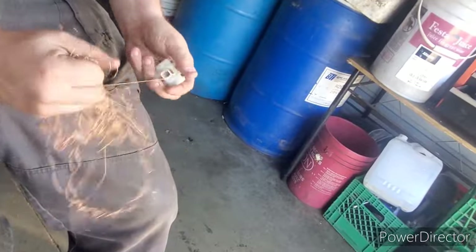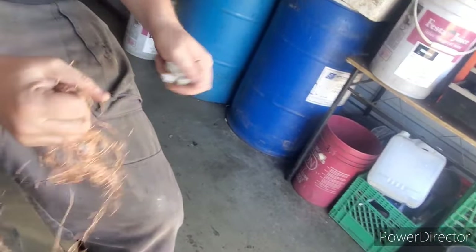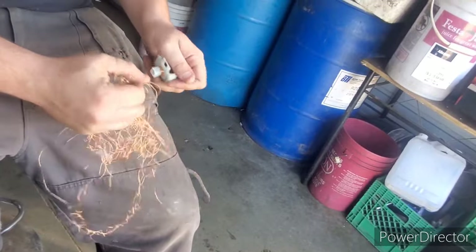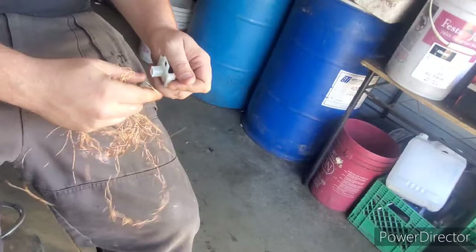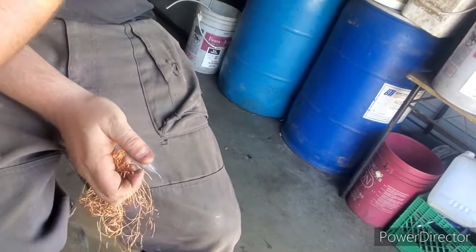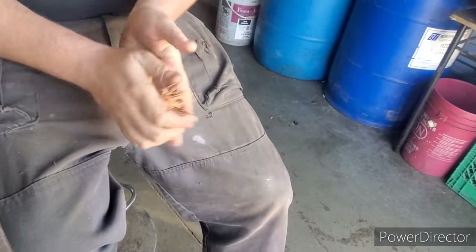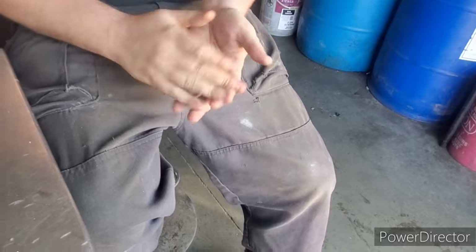So there we go, just unwrapping, unwrapping, unwrapping. That core there can go into shred because there is still steel on there. And there's a nice little ball of number two copper for the hoard.